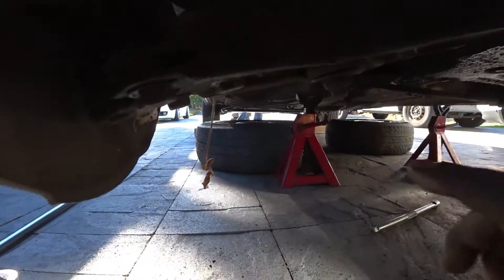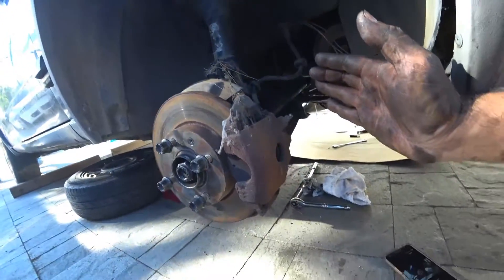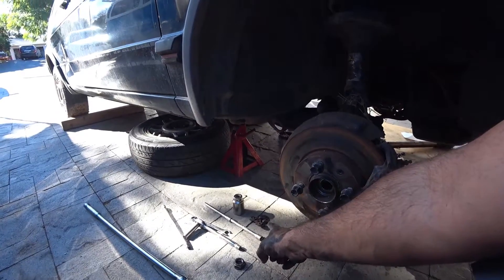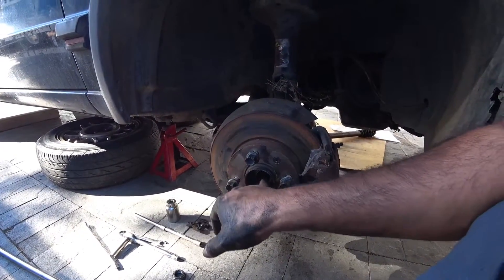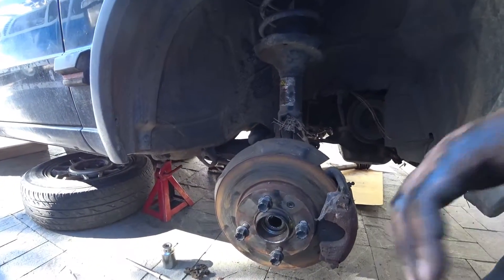There are 13mm bolts here for the ball joint. Take that one off, and remember we also need to take off the tie rod ends. Once those are off, you can swing the spindle out and pull the axle out. Once you take the three 13mm bolts off the bottom by the ball joint, you can literally pull the axle right out. If it's been in there a long time and it's rusty, soak it with some WD-40 and smack it out with a hammer.